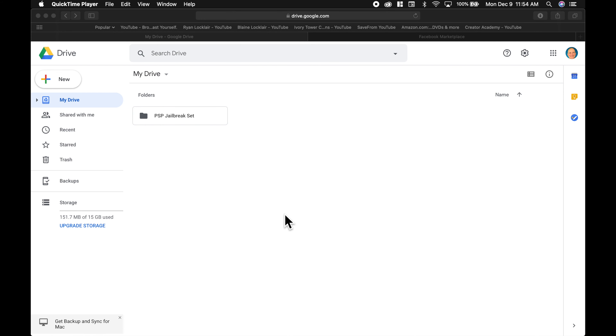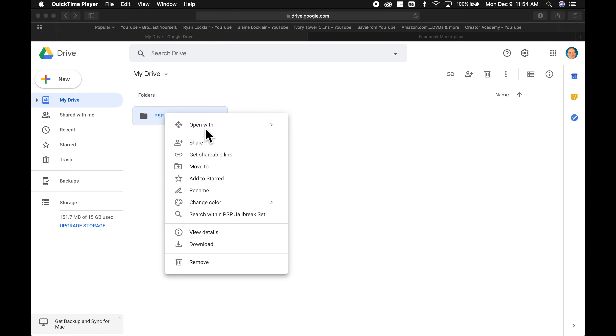You're going to need the PSP jailbreak files, and I've put them on a Google Drive for you. Just go to the Google Drive, download the folder, and save it for now. I've also linked this in the description for your convenience.